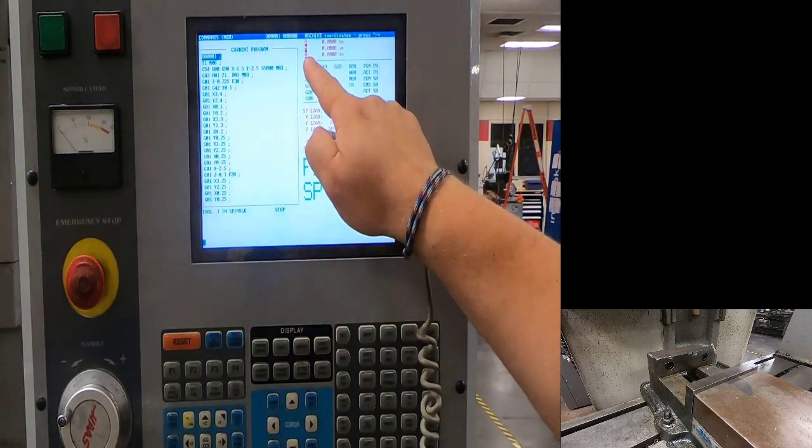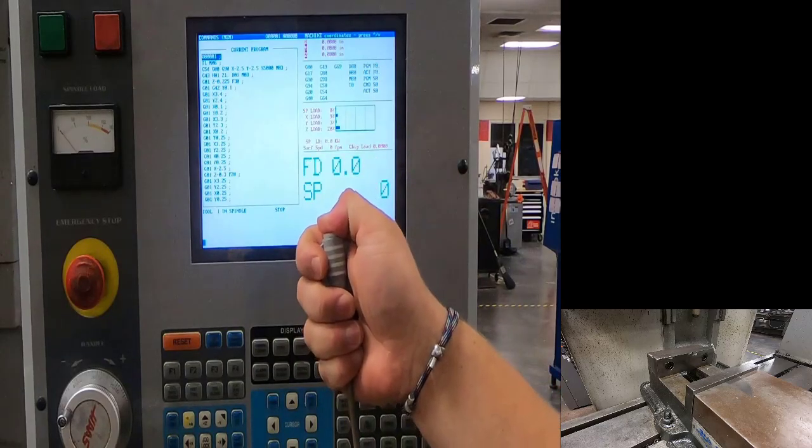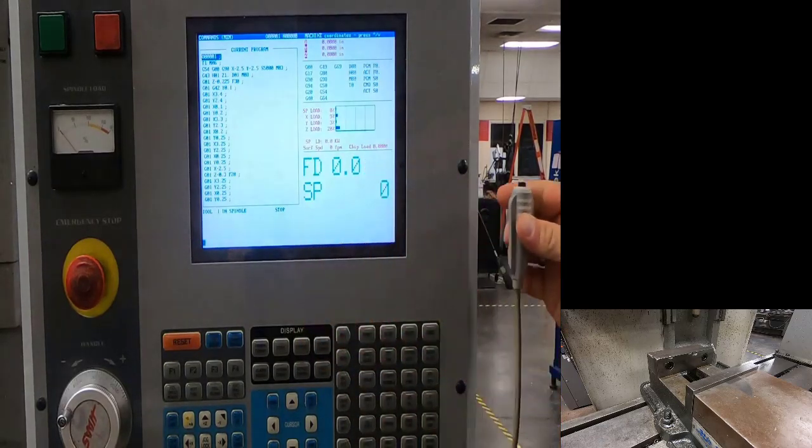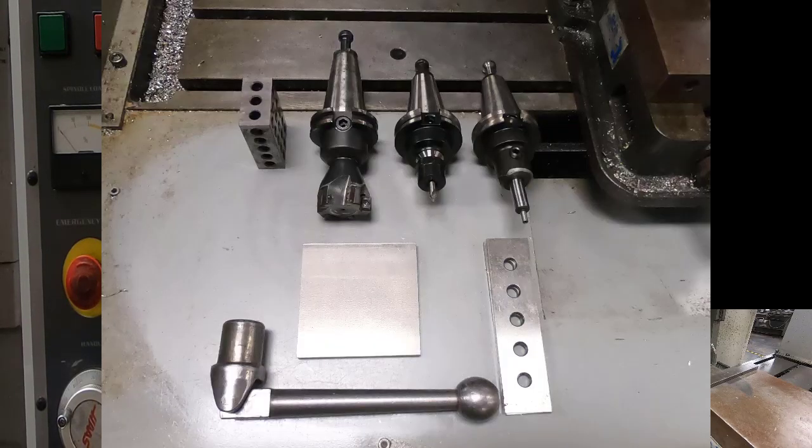That brings my Z home and now I'm in position. I'll let go of the machine release button and put it back. Now we're going to set up our machine.